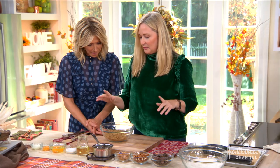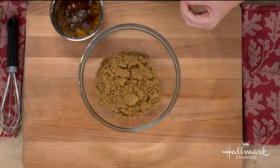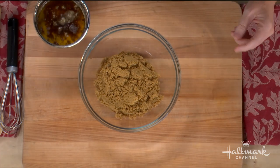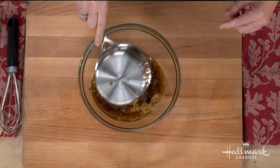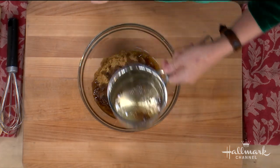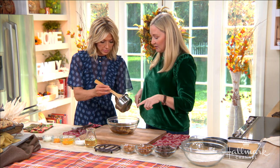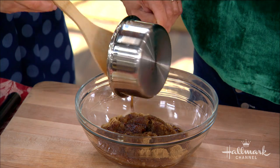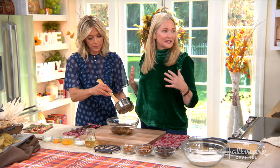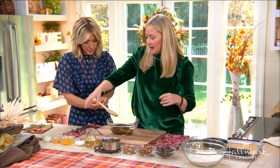Brown butter is one of my most favorite ingredients for baking because it infuses so many yummy caramel flavors — it's just heaven. Doesn't that smell amazing? I think we need to make it into perfume! Look at all those little bits, we don't want to miss those. When you're making brown butter, you have to make sure you don't walk away because it'll burn very quickly.